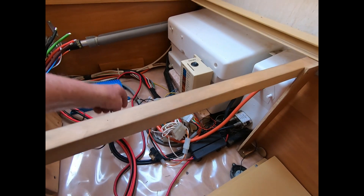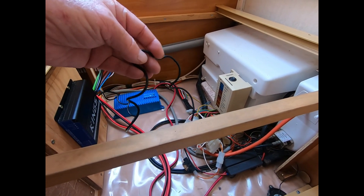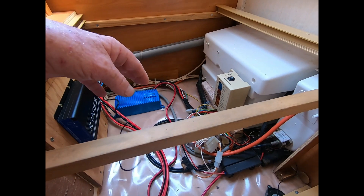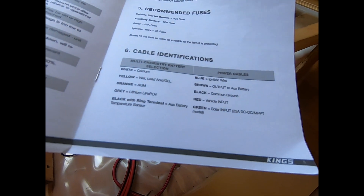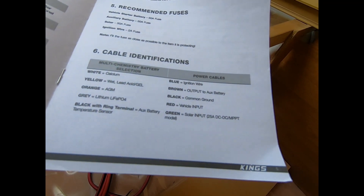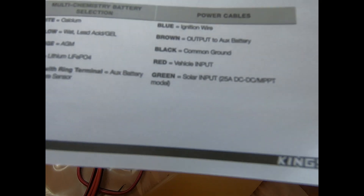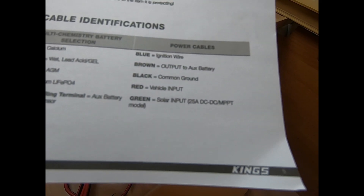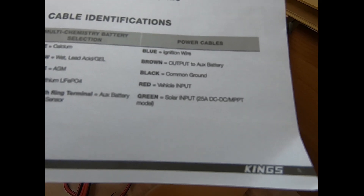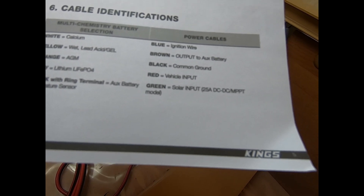The long black wire is a temperature sensor — never cut it; if you don't want it, just don't use it. Blue is the ignition wire, which you also don't need to connect if it's not required. Brown is the output to the auxiliary battery, black is common and neutral, red is the input from the vehicle, and green is the solar input.